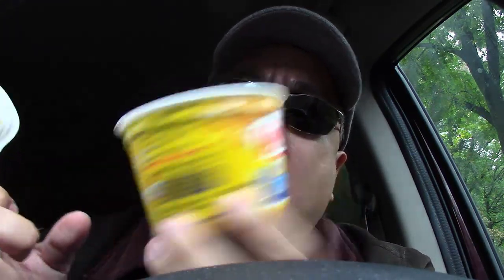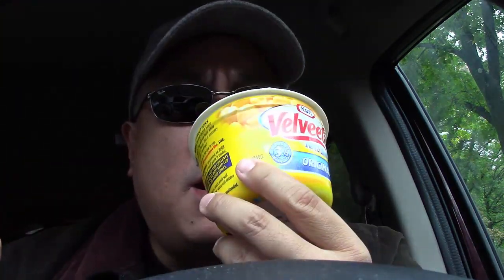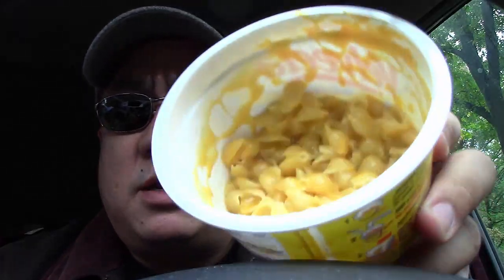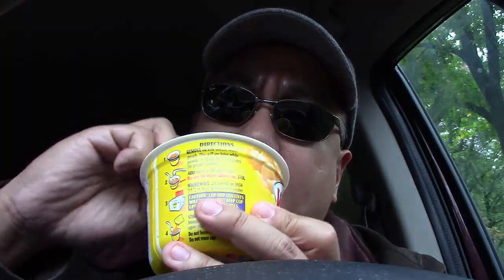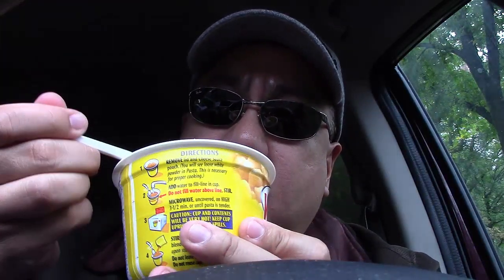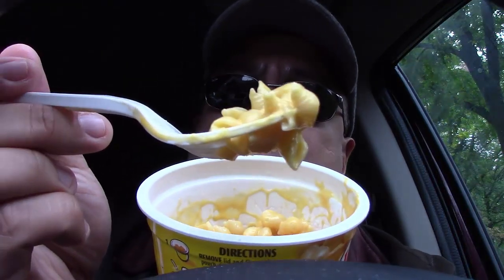Velveeta, of course, is probably the biggest competitor of Kraft. Take another close look here — it's less fluorescent orange, and it comes in shells. Also, the sauce that you mix it with is actual sauce, not powder. But let's see how that translates into taste. Let's take a nice good bite here.